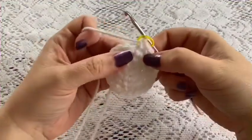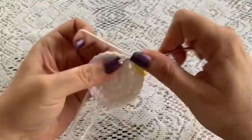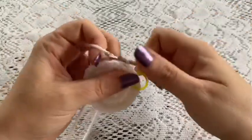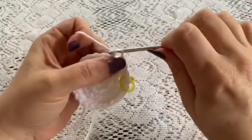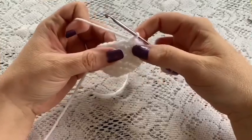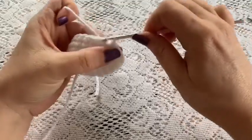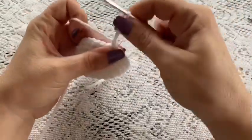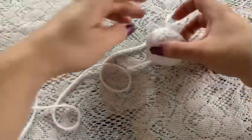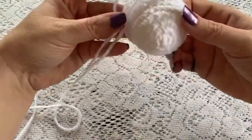For rounds five through seven you're just going to do one single crochet in each stitch all the way around. Once you've reached the end of round seven you should still have a total of 24 stitches. Then slip stitch into the next stitch and tie off, making sure you leave a long enough tail for sewing onto your piece.